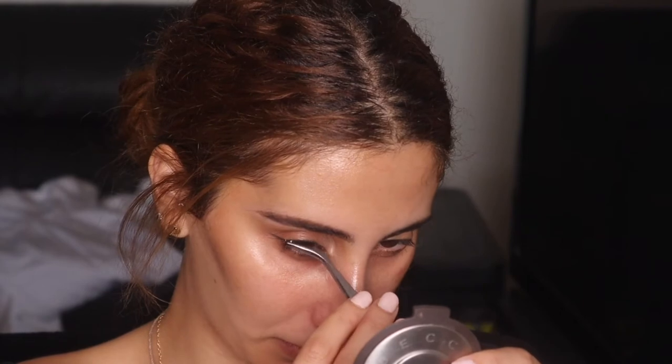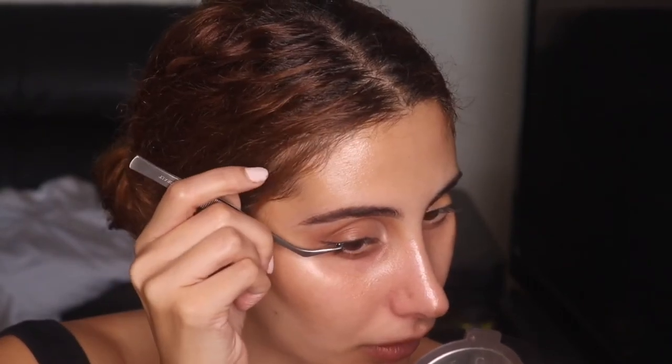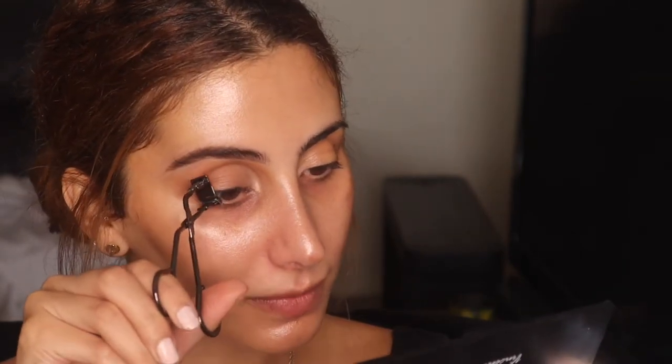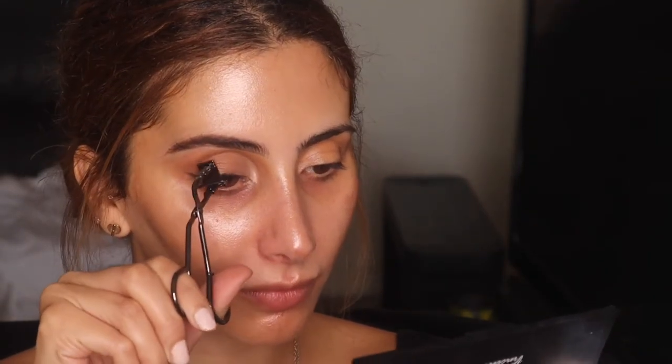I'm going to be taking these Model Rock lashes — I'm probably going to be adding just two to elongate my eye as well, like with the liner. I'm just going to go ahead and curl my lashes. That's basically that eye complete. I'm just going to go ahead and do my other eye and then we'll get back onto the face.